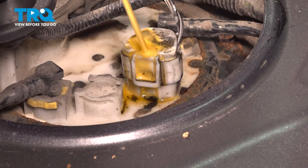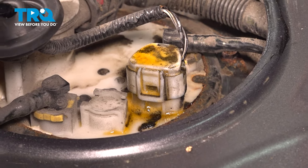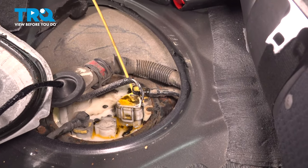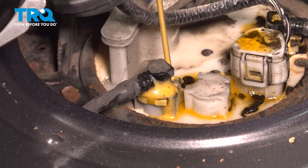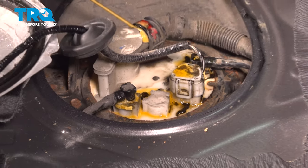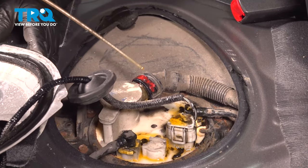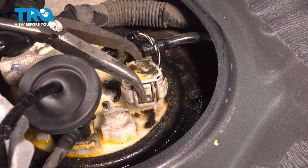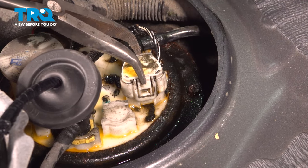Soak that down a little and then work it back and forth — hopefully this helps break it free. Since I have the rust penetrant out, I'm just going to soak down these connectors as well. A lot of times these get stuck and we'll have to take all these off anyway. It has come down to using pliers — be very gentle if you have to do this. Gently press on this and wiggle it.